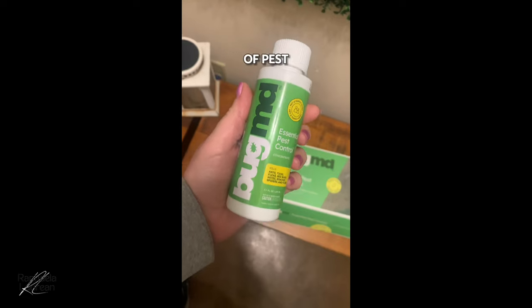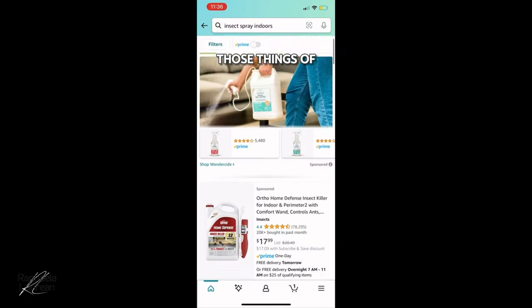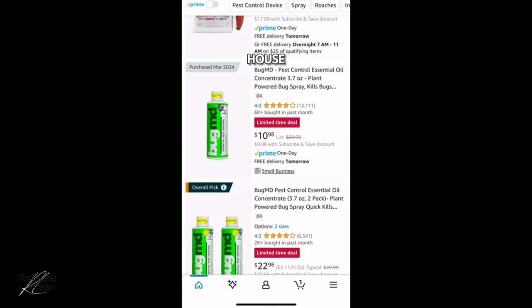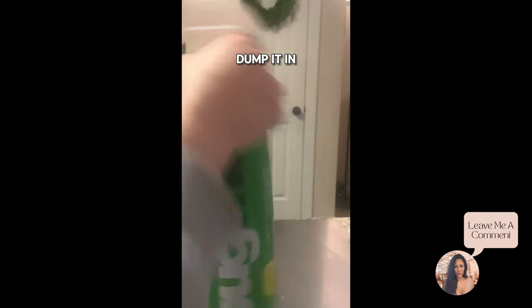If you deal with any kind of pests, you already know it's bug season — the ants and, well, those things. I went to Amazon to try to stock up on supplies, but I'm getting to a point where I don't want to spray toxic garbage in my house. I found out about this company called Bug MD. You just literally take those little containers, dump it in that little green bottle, and you can spray it anywhere.